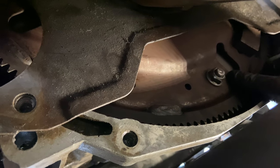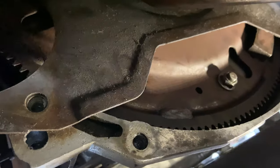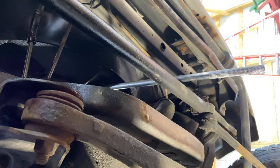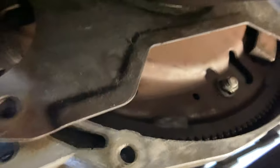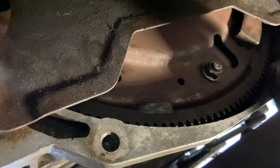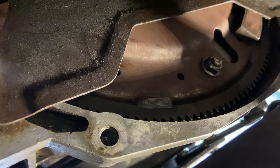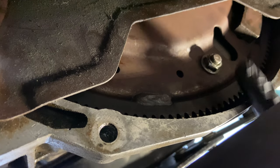To bring the torque converter studs into this window, you're going to have to rotate the crank. I have a breaker bar heading up to my crank bolt; I just spin the crank and that will reveal another stud. Once you've got all four nuts on there you're good to go. The torque for those is 20 to 33 foot-pounds — make sure you torque them correctly, you do not want to miss on those.